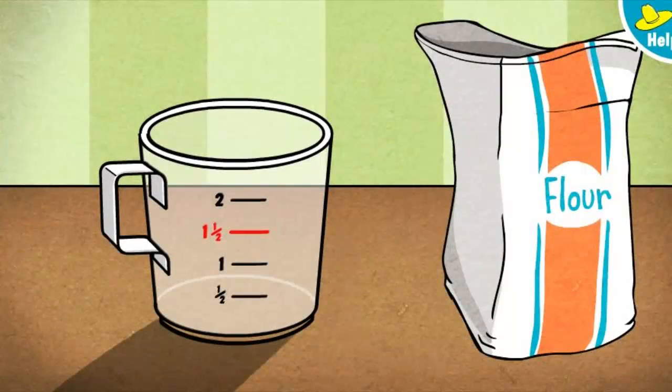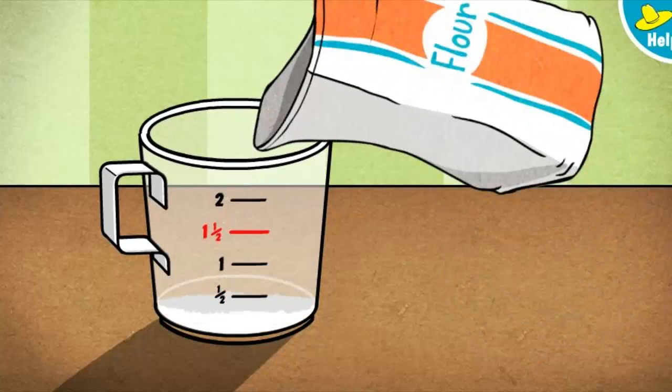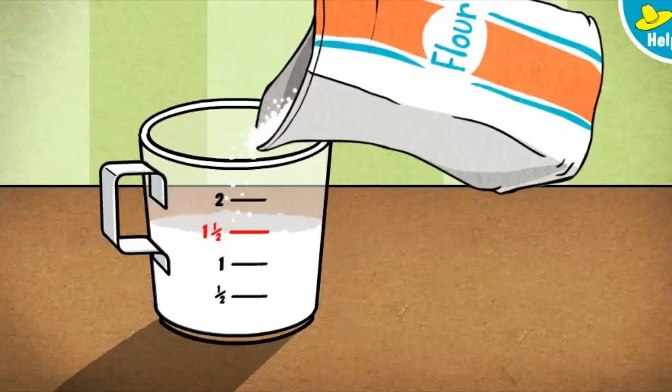George's recipe calls for one and a half cups. Click or tap the measuring cup to pour flour up to the red line. That's one and a half cups — perfect! That's all the flour we need.